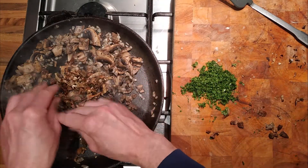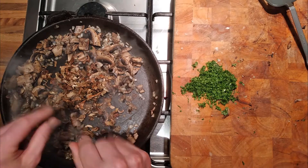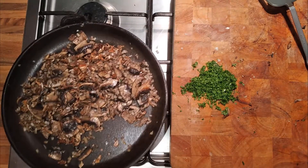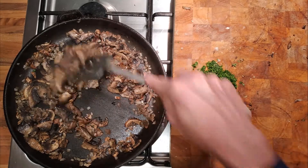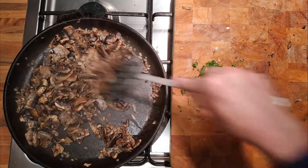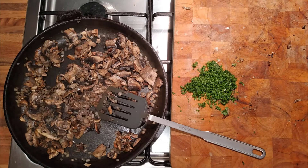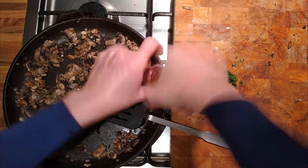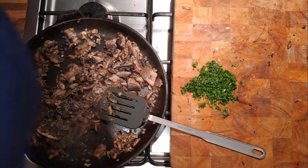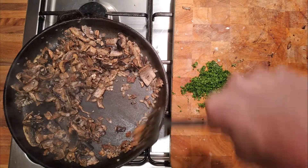We'll add the dried mushrooms now. It's a little bit wet still, so we'll just end up drying that out, finishing off the cooking process and getting off as much of that moisture as possible. Then a bit more oil and butter, and then we'll add the polenta back in at the last second. Give it a taste to season. A bit more salt — the polenta wasn't particularly well seasoned so we'll just add a little bit more salt now.